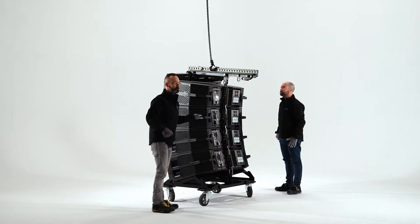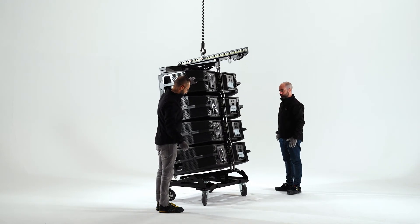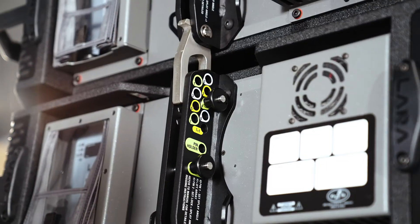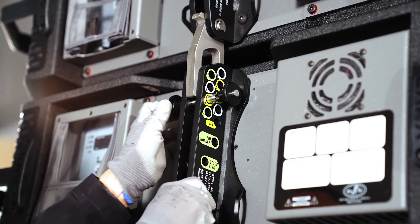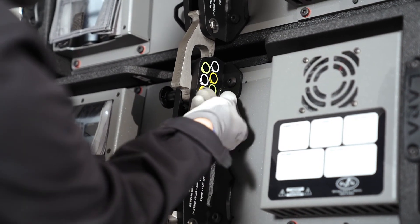Lift the systems and lock the splay angles between them, inserting the second pin that is not in use, opposite the pin previously inserted, and in the next splay angle hole which is directly above. For example, if the first pin is at 5 degrees, the second pin should be inserted in position 6 degrees.